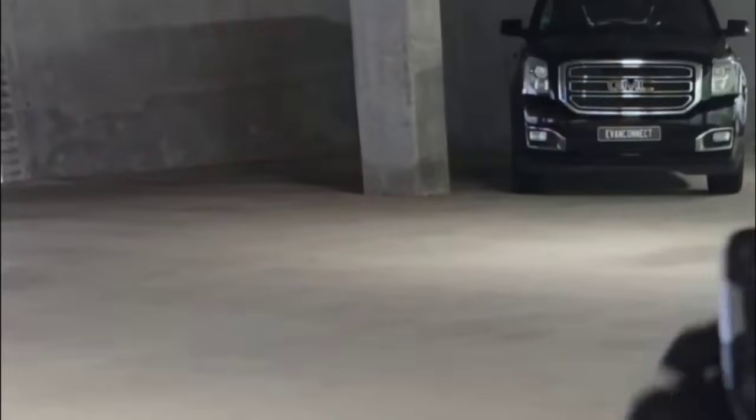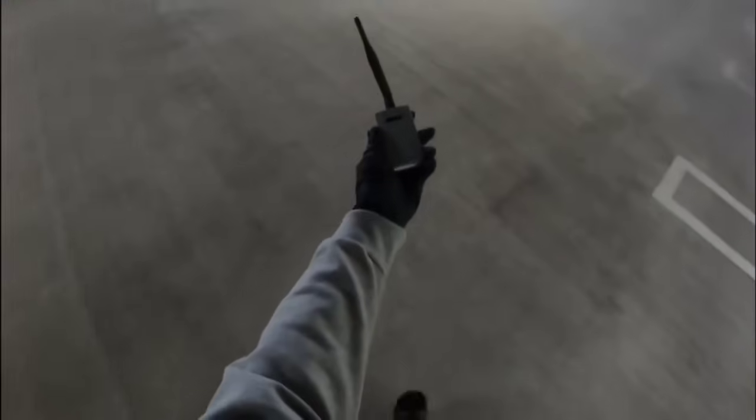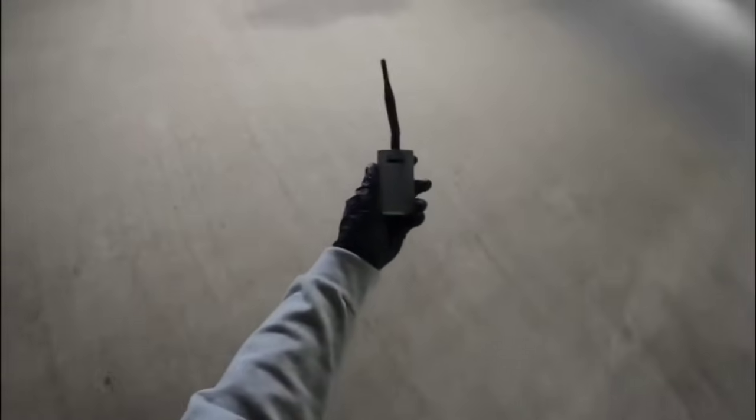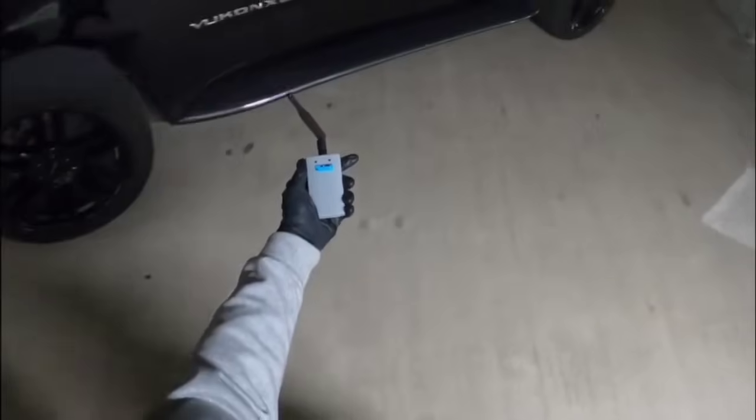We will lock the vehicle and set it here. We will now go to the car with the small box. We switch it on using the left and right buttons and let it boot into channel one.